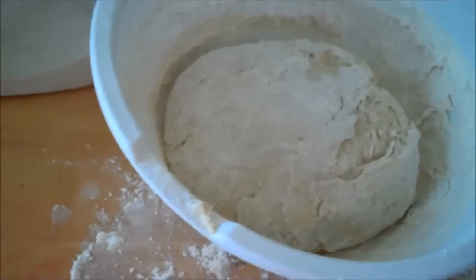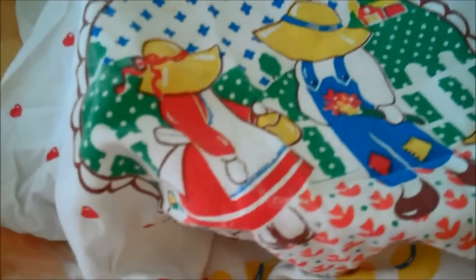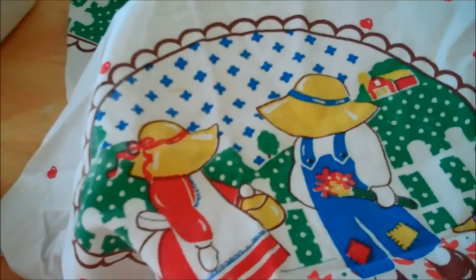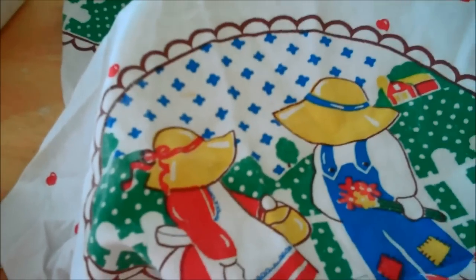Every once in a while check it to make sure the dough isn't hitting the towel — because if it is, it's time to shape it. We're going to let that dough sit for about an hour. If it's a hot room it might only take 45 minutes, or if it's real cold maybe an hour and a half. But average about an hour.